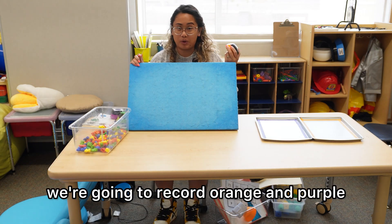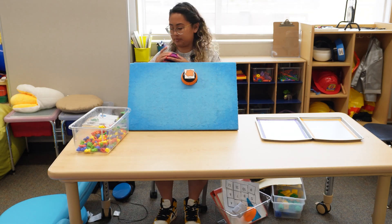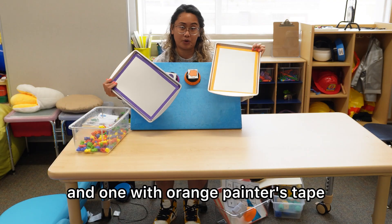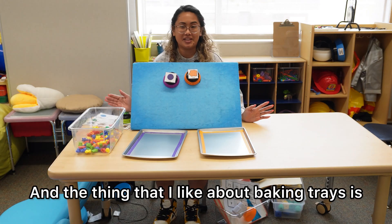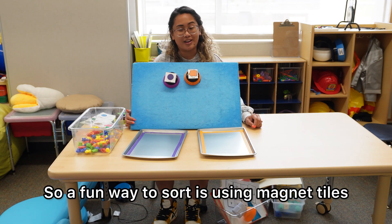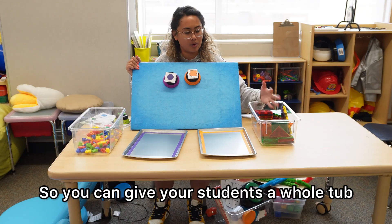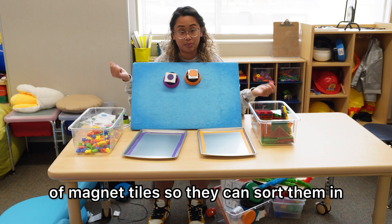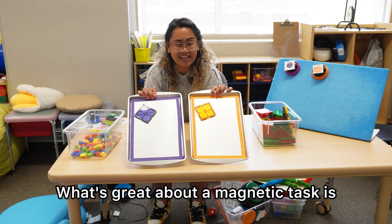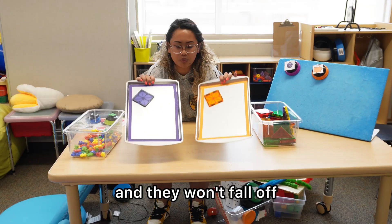For the sake of my next example, we're going to record orange and purple. I have these two baking trays here — one with purple painter's tape and one with orange painter's tape. The thing that I like about baking trays is that they're magnetic. So a fun way to sort is using magnet tiles. You can give your students a whole tub of magnet tiles so they can sort them in the correct color. Purple can go here. What's great about a magnetic task is that you can put these at a slant so students can access it better, and they won't fall off.